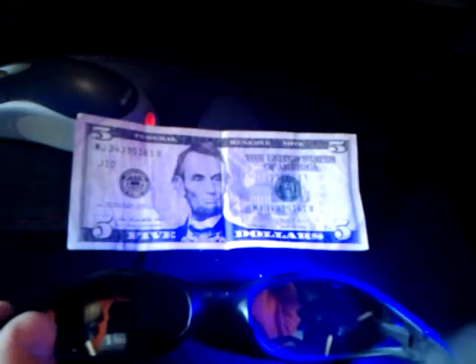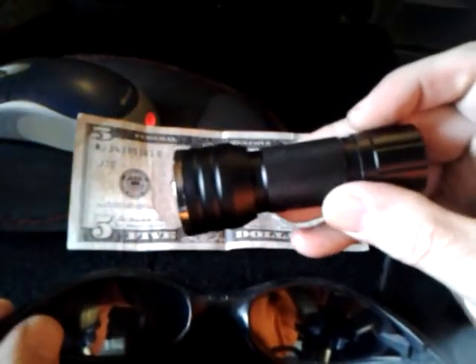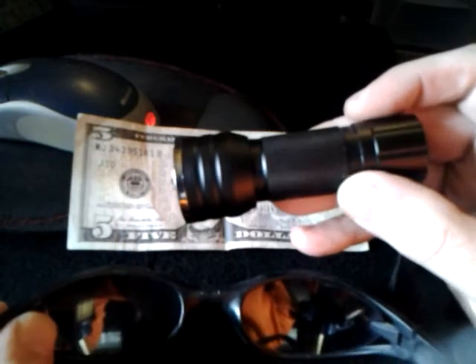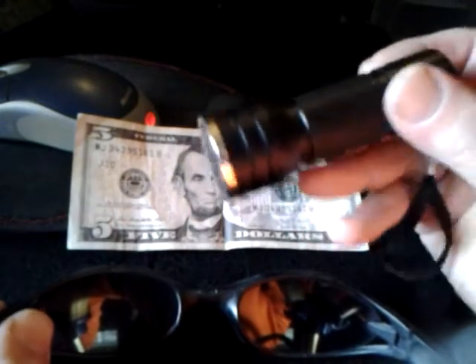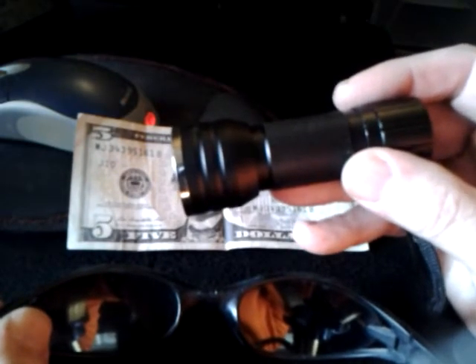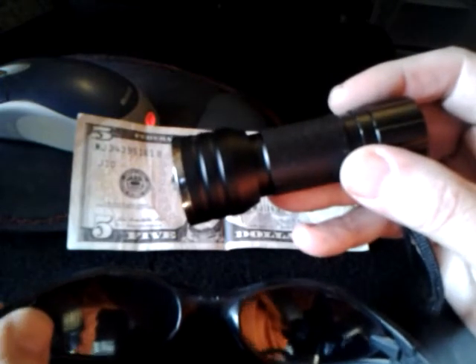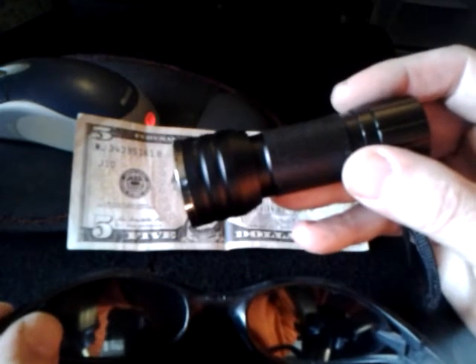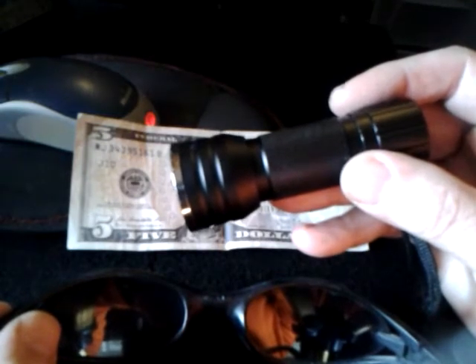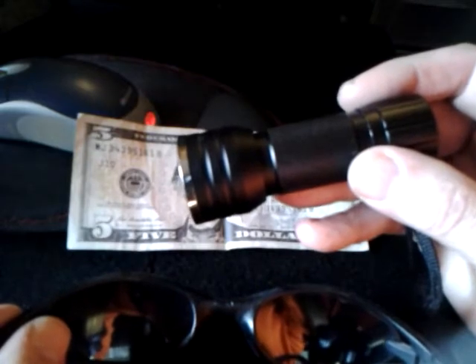One way to test it is with a UV flashlight — very inexpensive. I'll link this in the description. I got this from eBay for around $6 or $7. I make no money on that; I'm just going to put it in there if anybody wants to buy it. They're so cheap that even if I sold a million of them I probably wouldn't make more than a couple of dollars.